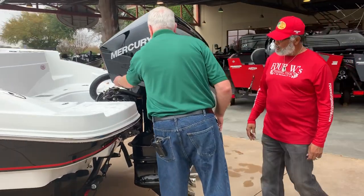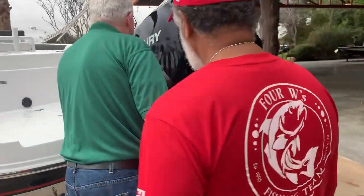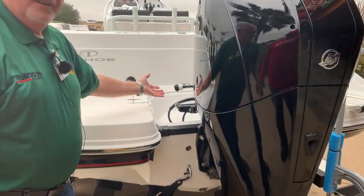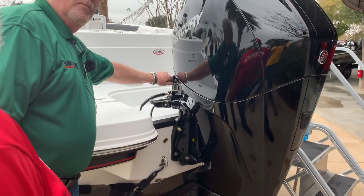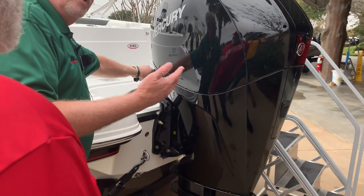One of the cool things about these motors is when you get it off salt water — the wash-down. So you can flush it, just like with my Mercury. Most importantly, you're not going to run the motor off this; you're just going to flush the salt water out of it.